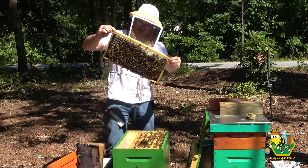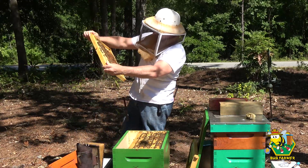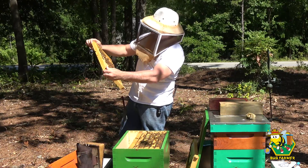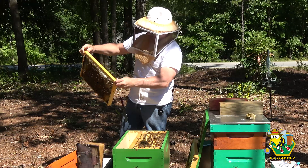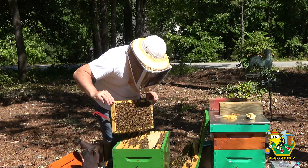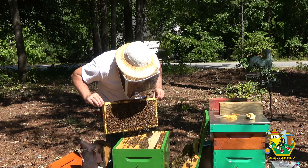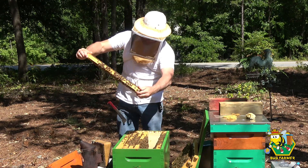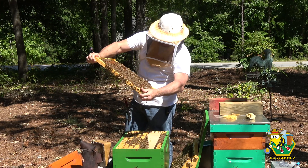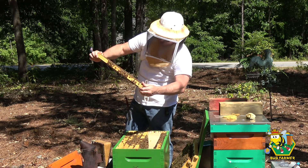Holy moly — the girls are bringing in the resources. You're supposed to be creating brood. What are you doing? You're filling this box with honey. Oh — we have a queen cup! A capped queen cup in here. What is going on with that?